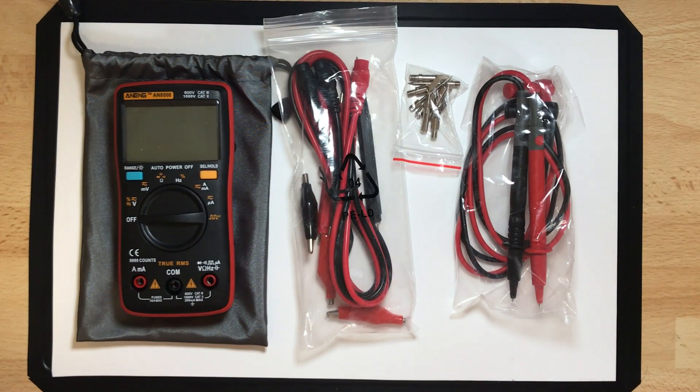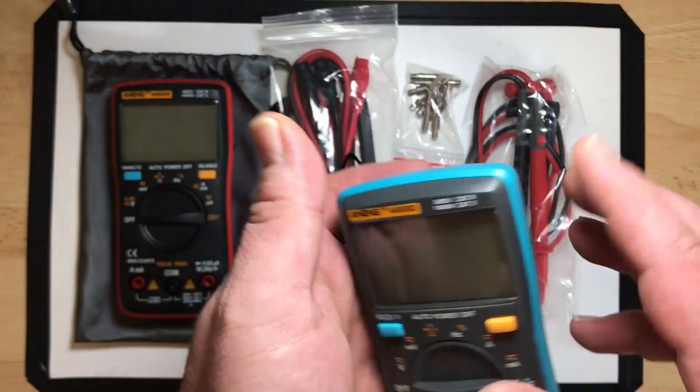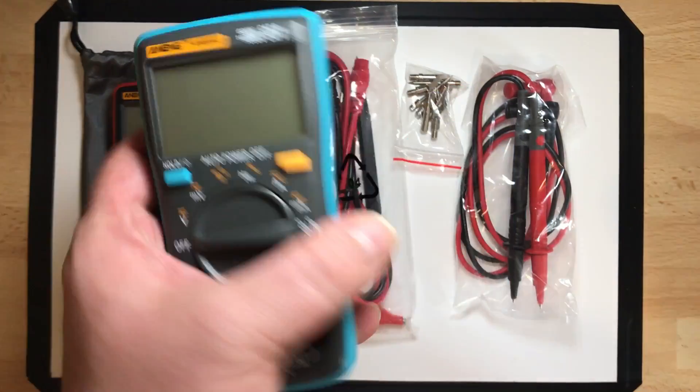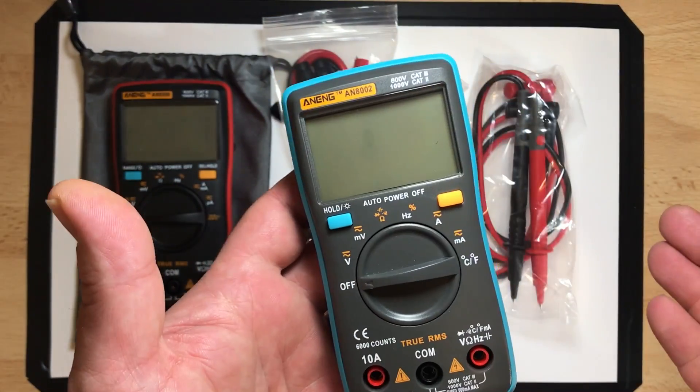Good evening and welcome back. Today I show you another Anon Multimeter DMM — it's the AN8008. I already showed you the 8002 in that nice blue little case and I quite liked it. It was good enough, it was cheap — about 12 euro — and it has all the functions I need.